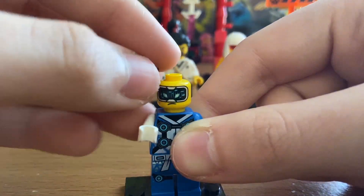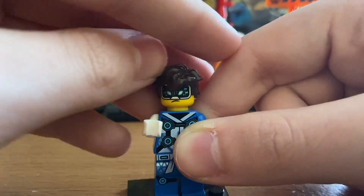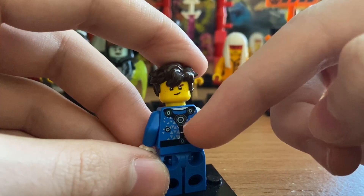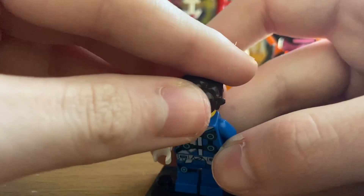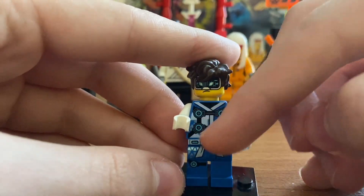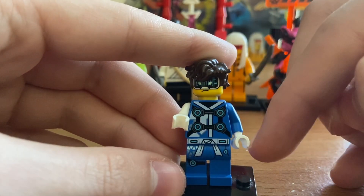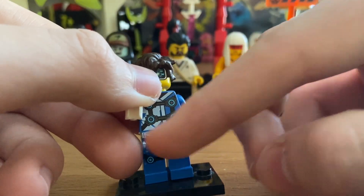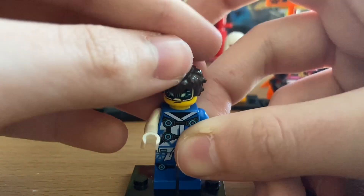His headpiece has a visor with an angry or serious face on one side, and a battle-ready smirk on the other. The back printing features triangles, guitars, and what looks like six motion sensors. The front torso has a J with triangles in the background and four motion sensors. He has one blue arm and one white arm, both with white gloves. His leg piece features a white bandana, triangles, and two motion sensors.